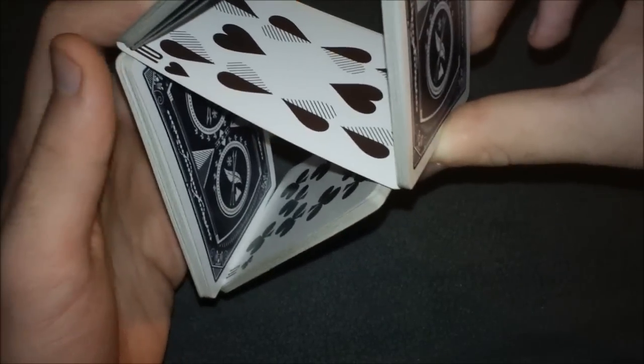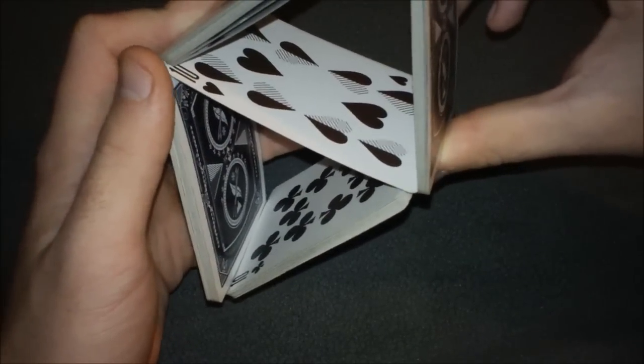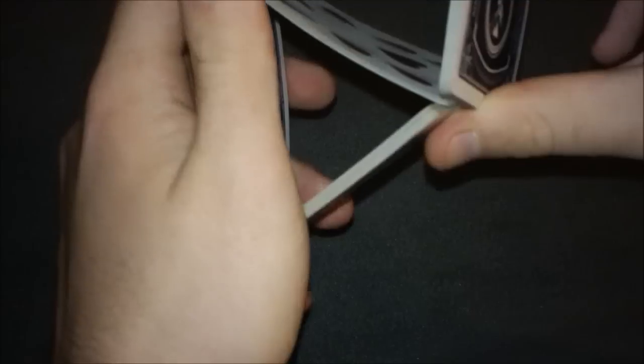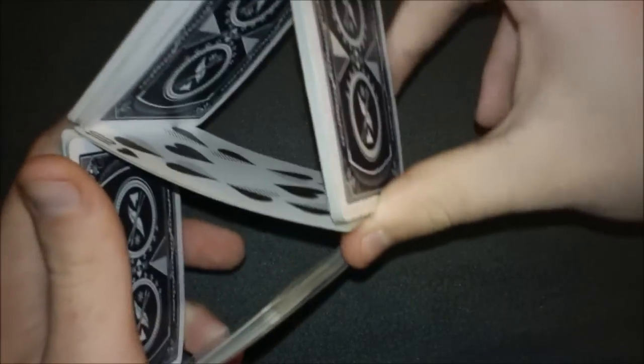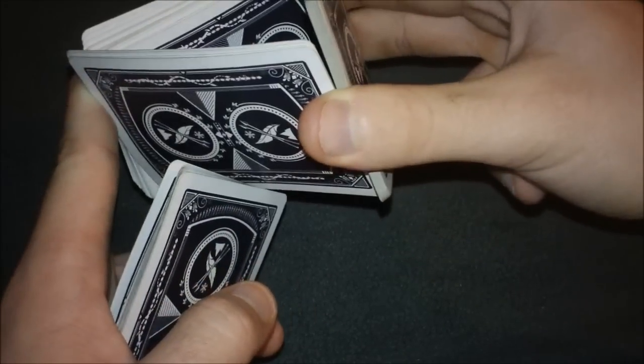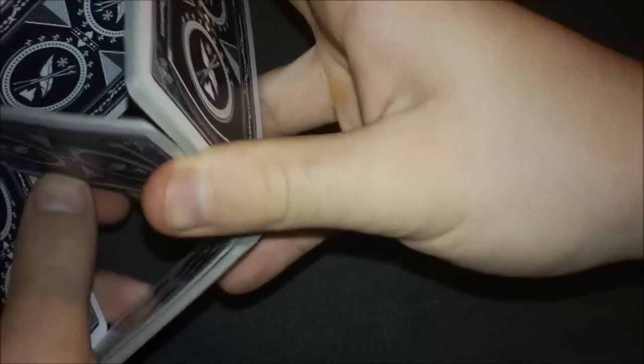This part is fairly difficult because you'll need pretty strong pinkies — it'll be hard at first but muscle memory will kick in and it'll get easier. Grab these two packets with the fattest part of your thumb, pivot the whole triangle upward and break apart. At the same time rotate this wrist and rotate this triangle. Make sure this packet's not in the way — push it back with your thumb and bring it out.